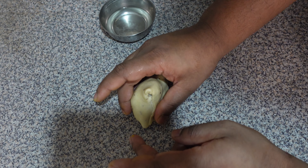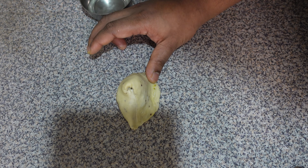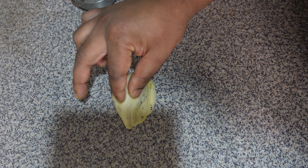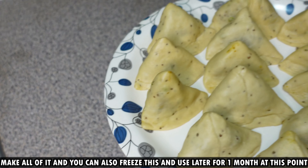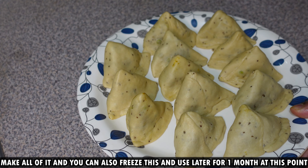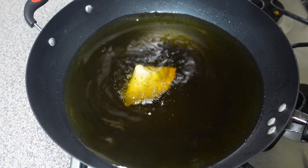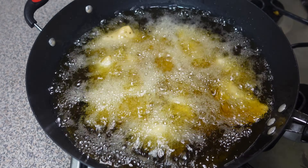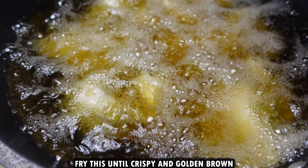Keep the samosa on the table and simply push it to keep it standing. Make sure the edges are properly sealed. Once all samosas are ready, deep fry them — make sure the heat of the oil is medium, not too hot, otherwise the pastry won't cook properly. Fry until crispy and golden brown, mixing regularly.